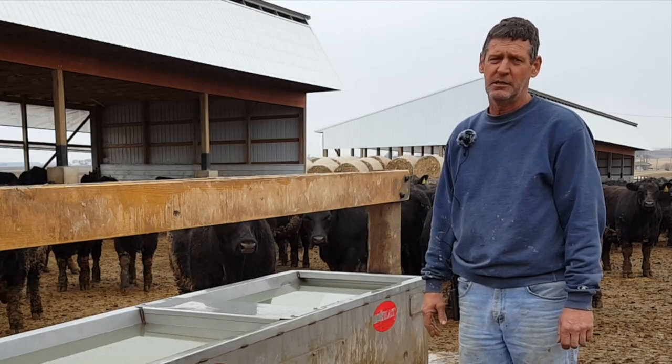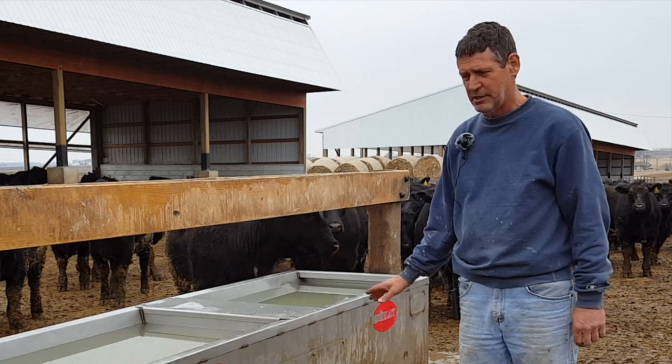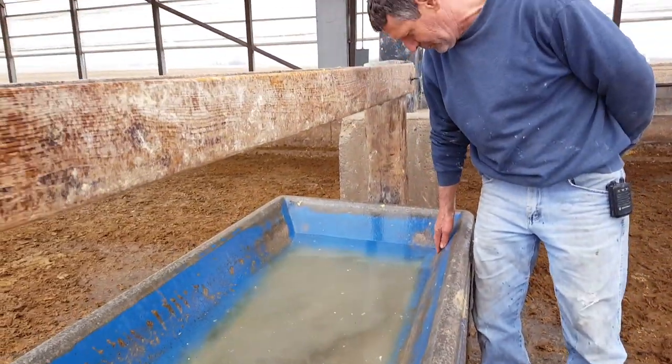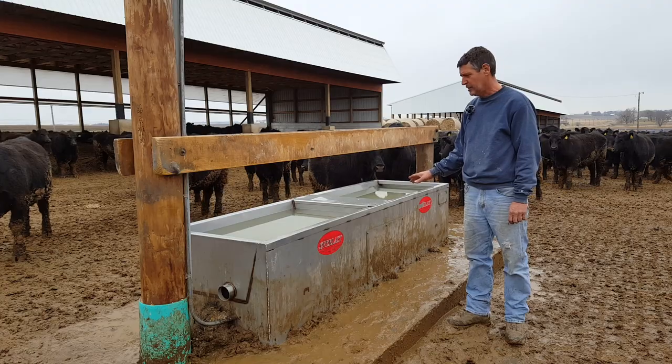With a lot of the byproducts that they use now — corn syrup and other things that are very acidic — they eat away at concrete. You can see the pitting of the concrete, and that's come about because the epoxy isn't quite holding up, along with the feed eating away at our elements.